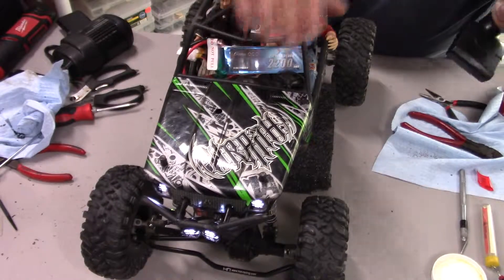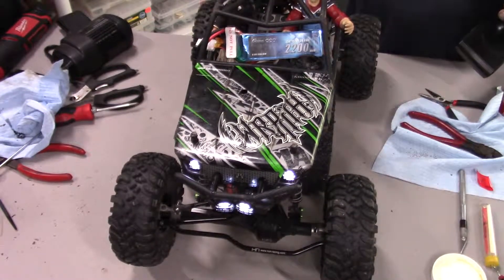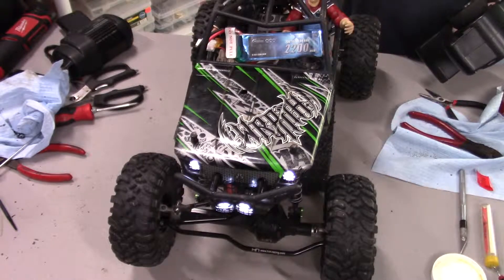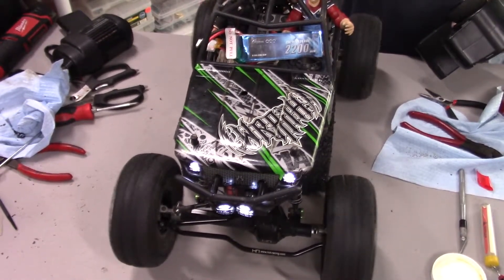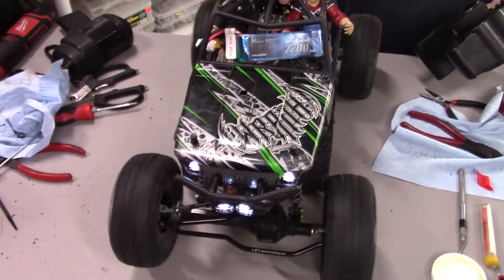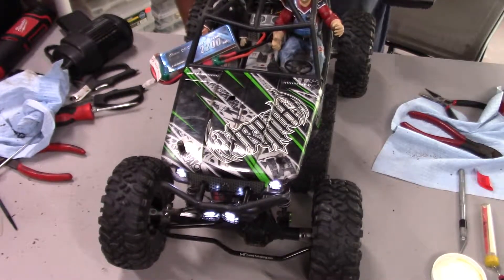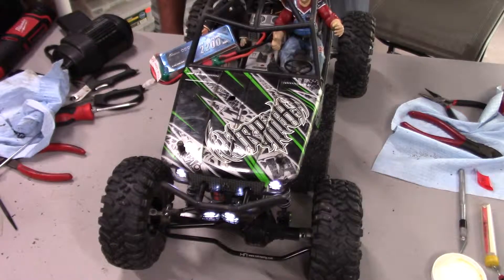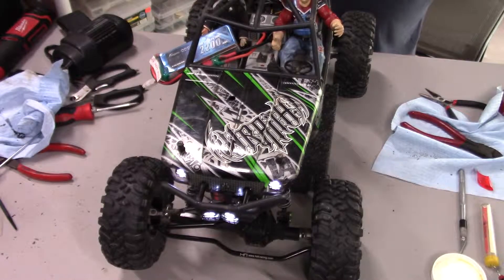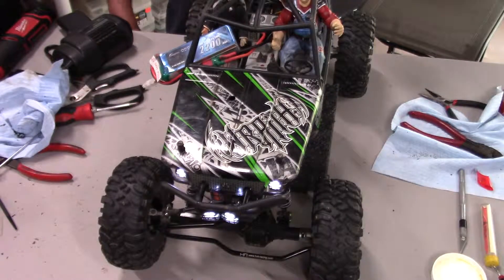I got some wires backwards but I fixed that — steering is right now, and when you barely touch the throttle this thing moves. Holy crap, on a three-cell this thing is awesome! What we're going to do next is put a smaller pinion on here because we really don't need to go that fast in this rig — we're trying to make it more crawlable while being brushless.